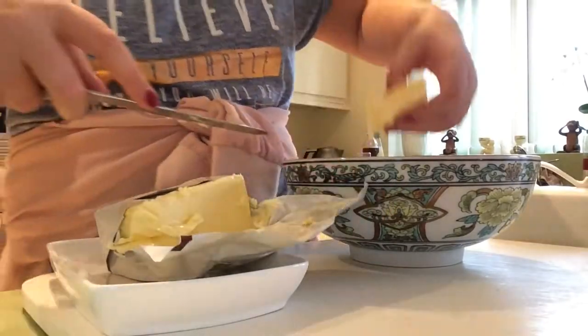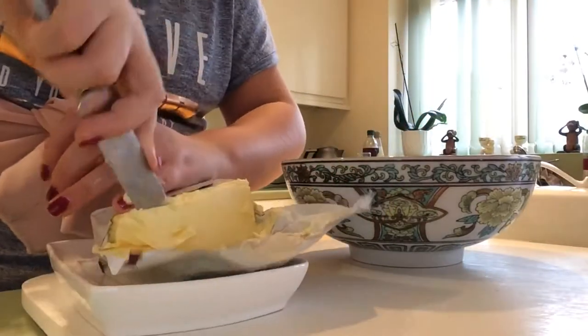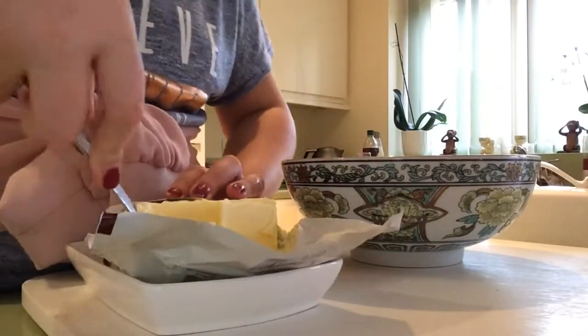Make sure your butter is at room temperature so it's easier to cream together with the other ingredients.